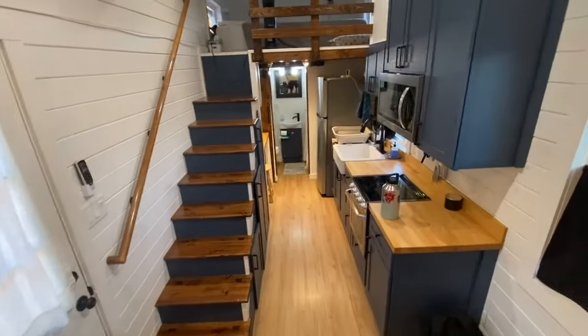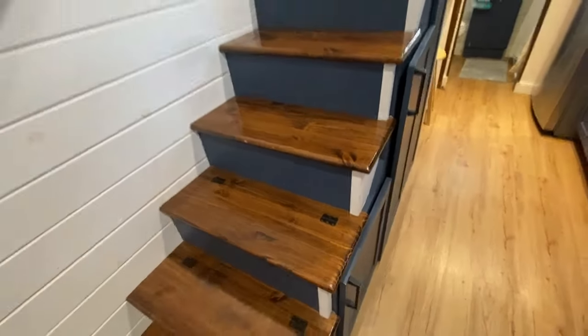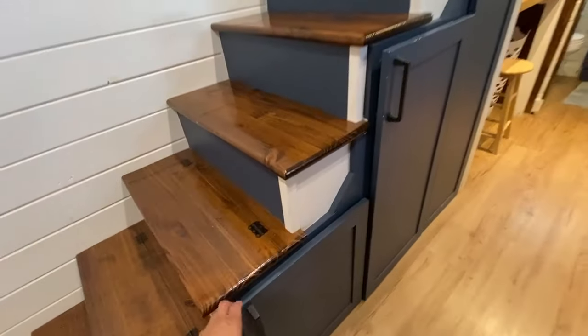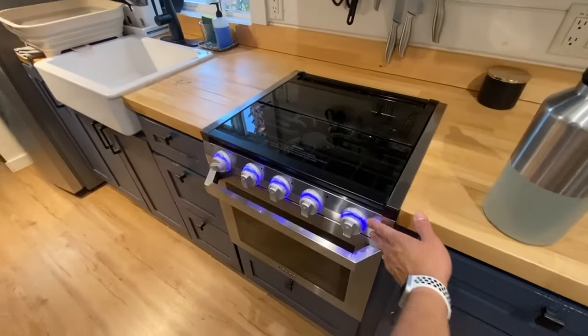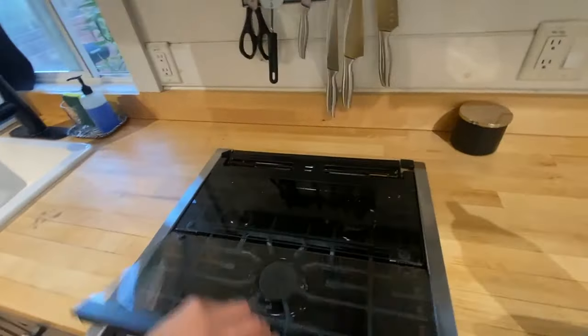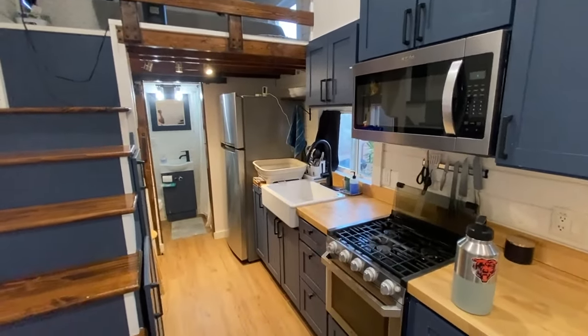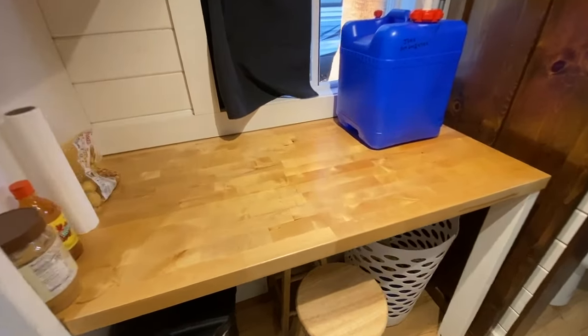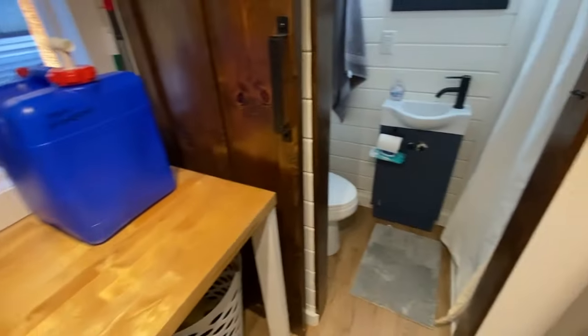Here's the other side of the house — stairs, loft, and kitchen. The first three stairs have storage underneath. There's also a small closet. We have an oven with three burners, a full-size microwave, more cabinets up top, a full-size fridge, and a farm sink. There's countertop space on the left, and underneath there are water hookups for a washer and dryer — either a combo unit or two small units can fit.